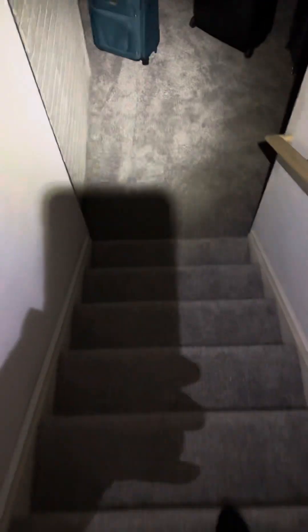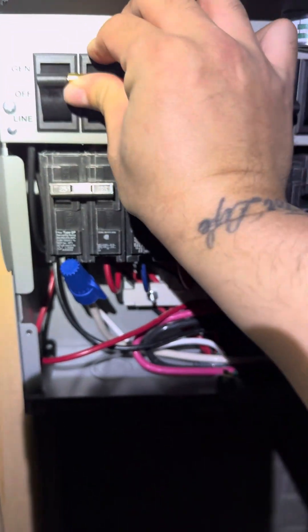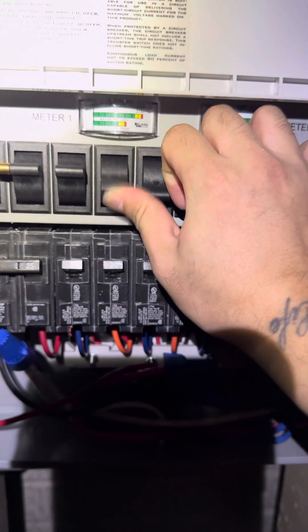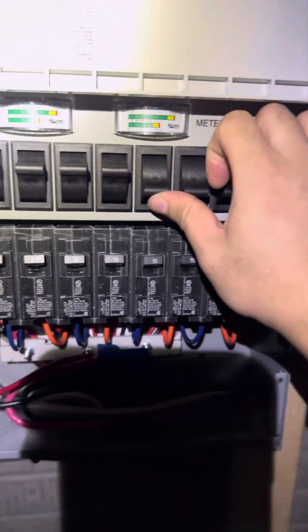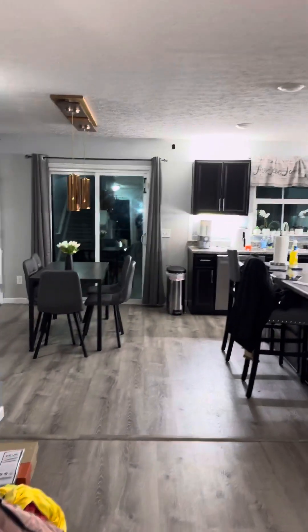All right, since that's powered on, we go back down to the basement and then we switch over to generator mode. All right, let's go back up — all the lights are on.